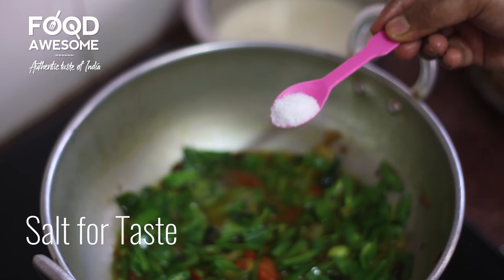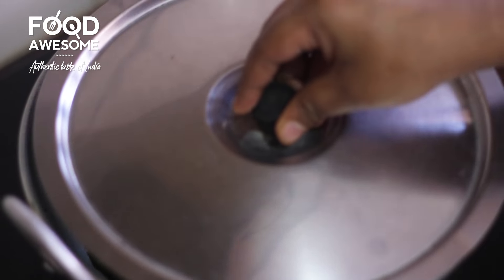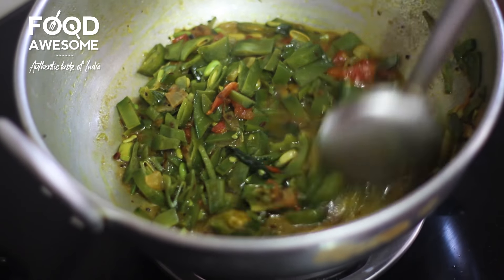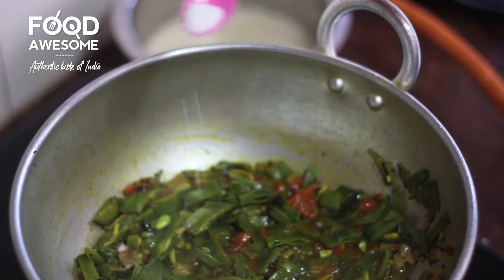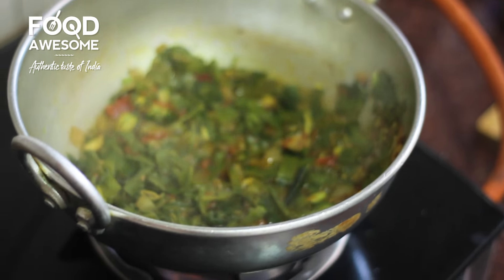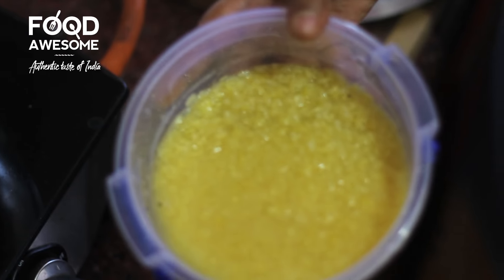Now we are going to mix in the fish. Add 100 g of water. Add the fish.